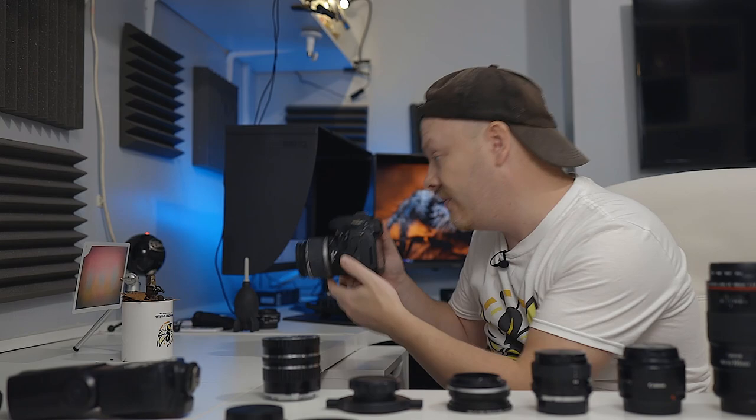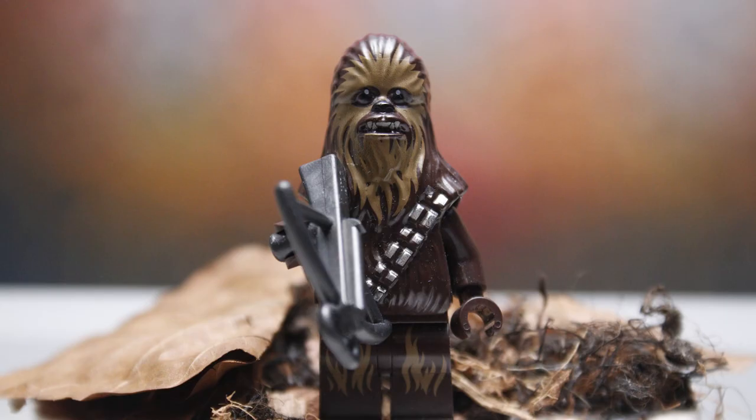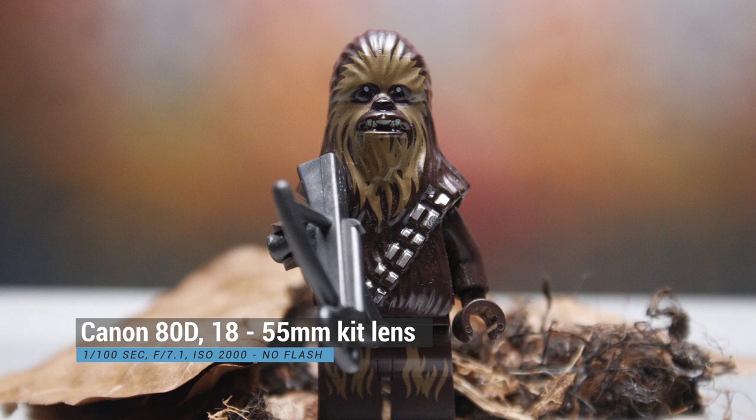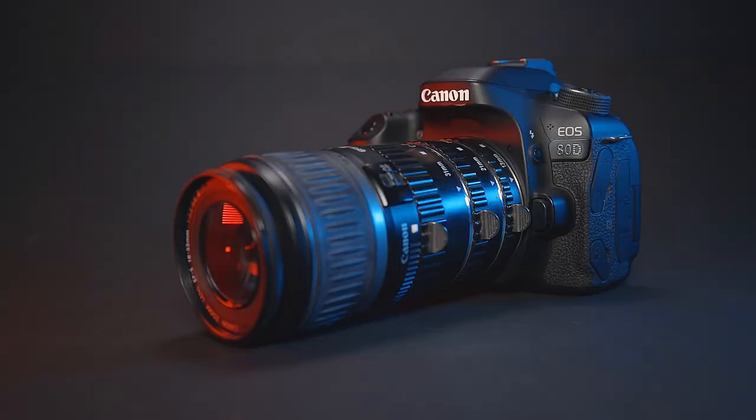First, let's take a shot of Chewy. I'm going to set my lens to 55mm and get as close as I can. There we have a nice little picture of Chewy with a nice setup background.